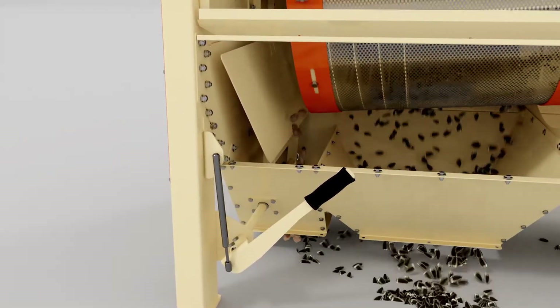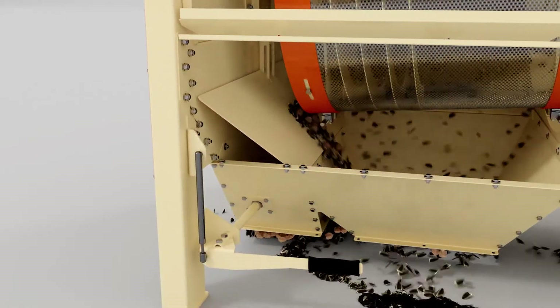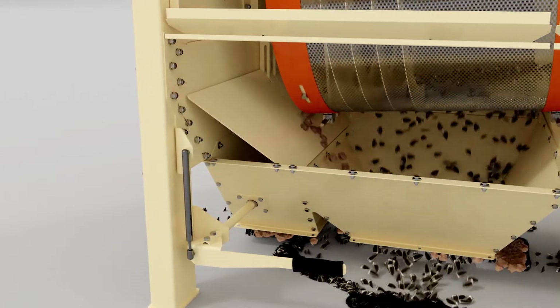The grain cleaner is equipped with a valve that allows you to redirect the grain flow when the drum is overloaded, making it possible to eliminate grain loss.